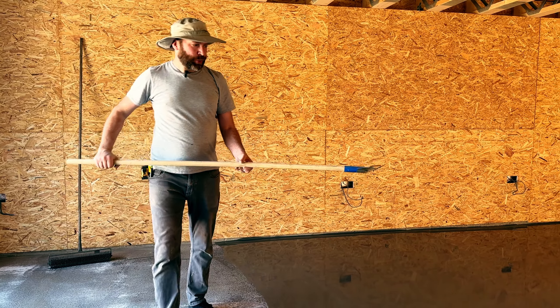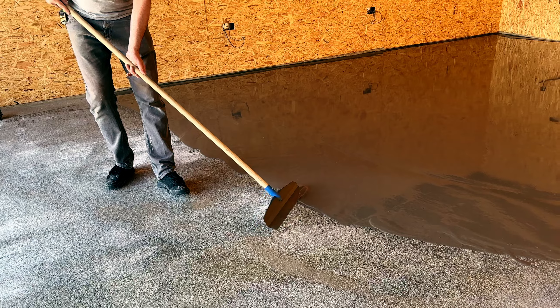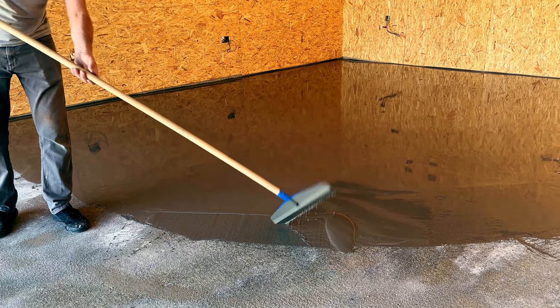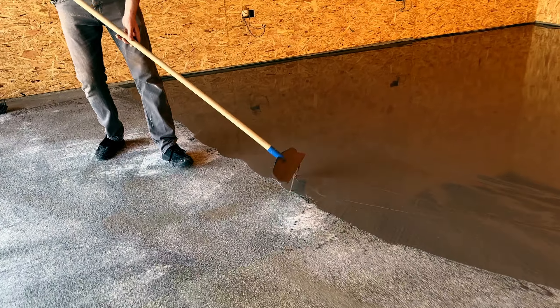This is the Megamax floor screed-in tool. It works both ways. You can use it like this to move material, which helps keep a wet edge for the next pour. And then if you use it this way, you can level it out like a float in a standing position.